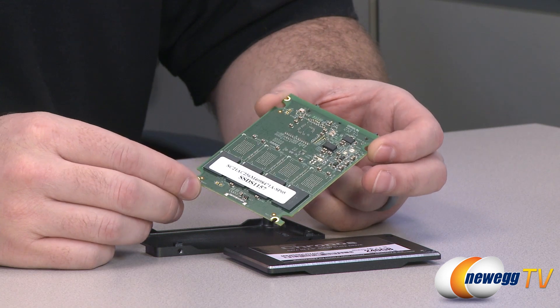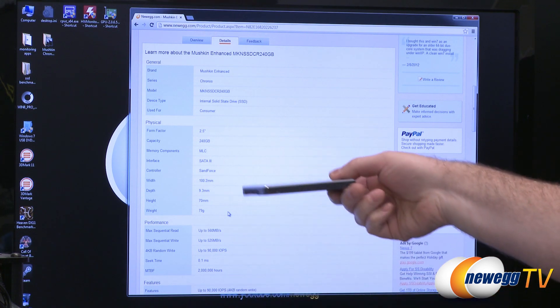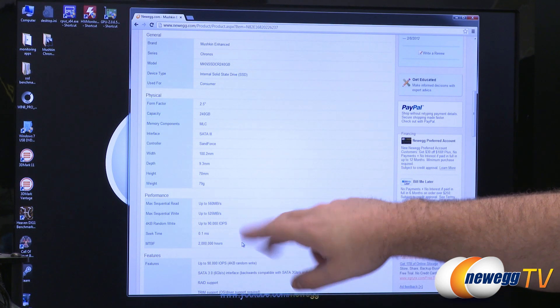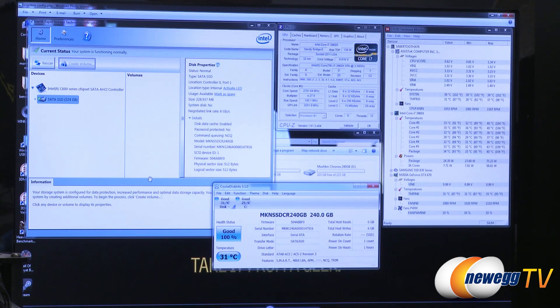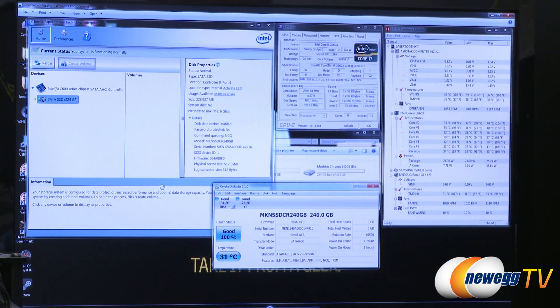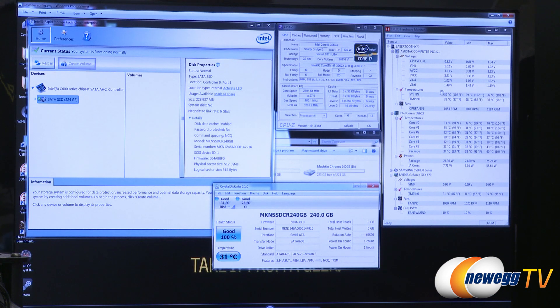Let's take a look at some benchmarks. I've jumped over to my testbed to share some benchmark numbers. One quick correction: the actual drive height is 9.3 millimeters, not the 9mm I mentioned earlier. The manufacturer's stated specifications are: max sequential read 560 megabytes per second, max sequential write 525, and up to 90,000 input-output operations per second. We're going to see if this drive can hit those numbers. The testbed is an X79 platform with an Intel Core i7-3960X, an Asus Sabertooth X79 motherboard, 16 gigs of DDR3 memory, and we're running firmware version 5.0.4, the latest for this drive.